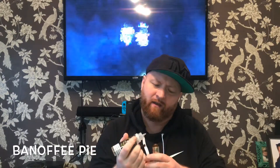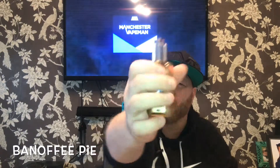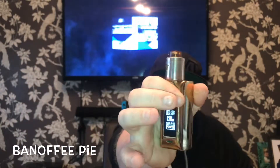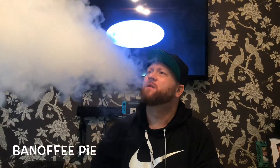Let's go on the Banoffee Pie first. I've not vaped this stuff yet so let's give it a bash. It smells very banana, very toffee. We'll go on the Drop and the Guillotine V2 — they're all wrapped with seven wraps, Ni80 flat wire. I'm loving that wire at the moment.